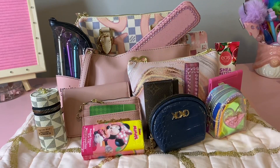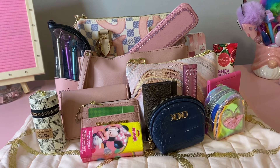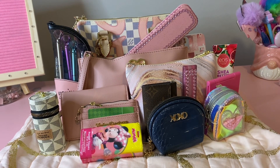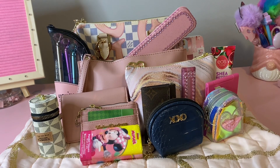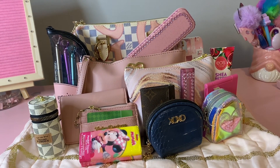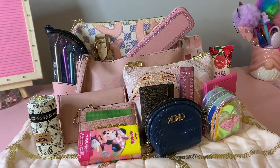I'll set everything up so you can see everything that I have in my bag. All right everyone, that is everything in my bag. I hope you enjoyed this video. Don't forget to like, comment, and subscribe. Hit the notification bell so you know when I post another video. Until the next time, everyone have a good evening. Bye bye.